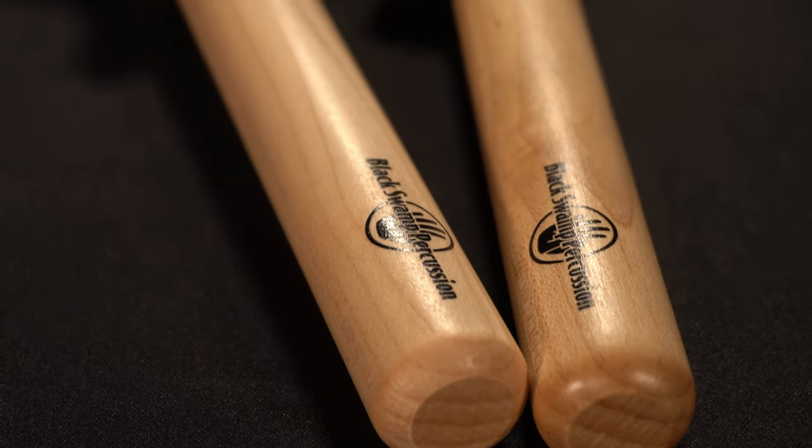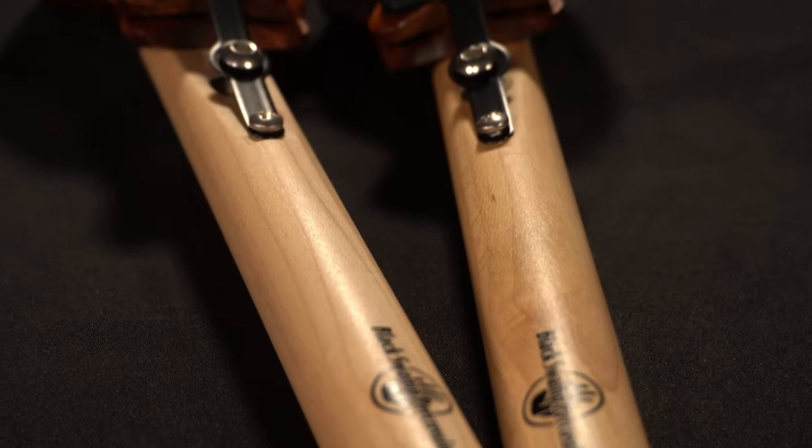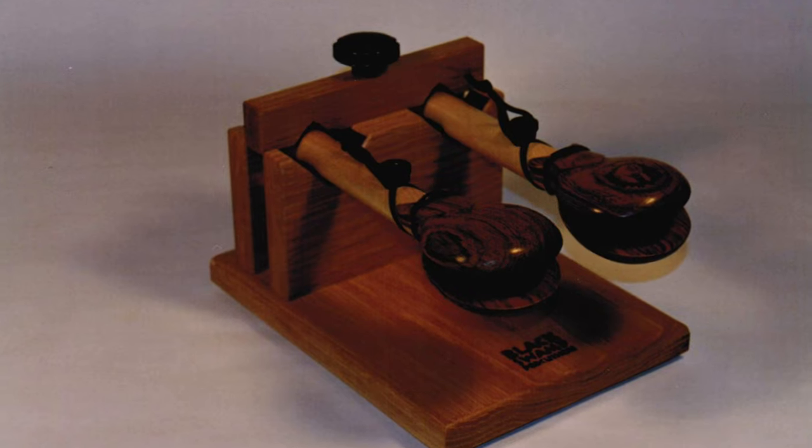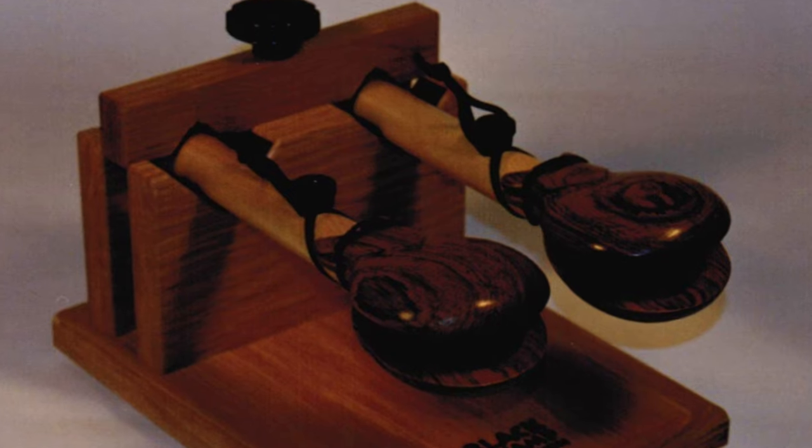As the castanet instrument developed over time, different materials were used to construct the cups of the castanets, including rosewood, ebony, and grenadillo. Handles were added to assist in performance — like our first castanet models introduced in 1997 — and machine-style castanets were adopted into contemporary performance. You can check out our castanet deep dive video which goes into detail about the construction and features of our handle castanets at the link in the description.